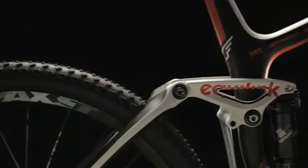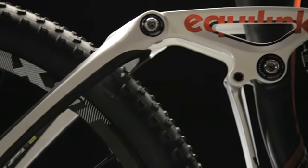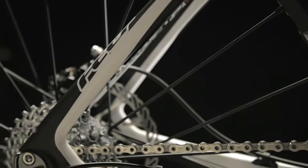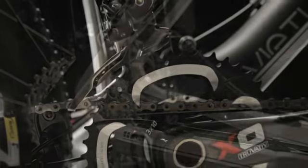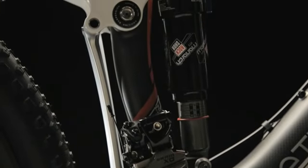For 2011, we've retained the Equal Link technology that we've had in the past, which is basically the foundation of the Virtue series. Super efficient, super light, basically a go-anywhere bike. However, for this year, in addition to our full alloy bike and our alloy carbon frames, we've actually introduced a new carbon fiber frame set as well.